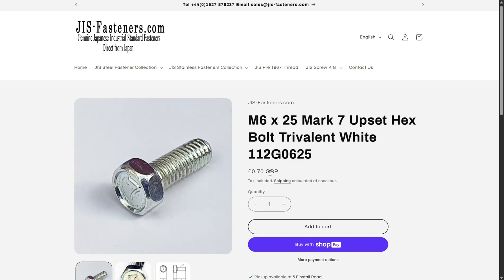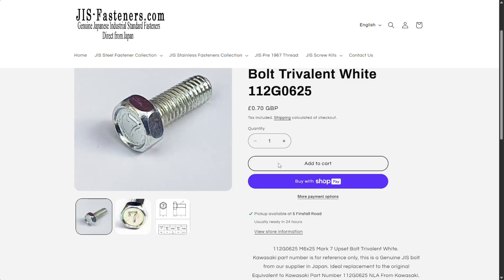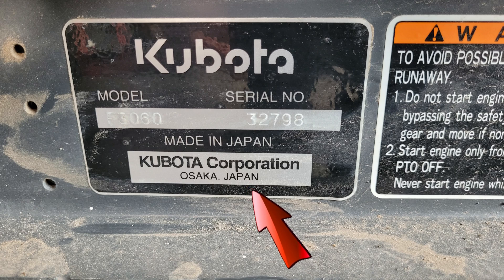What this particular result did for me was not only show the bolt with the number seven stamped on the head, but it was also talking about a genuine JIS bolt from a supplier in Japan. JIS meaning Japanese Industrial Standards. Now it's making some sense.